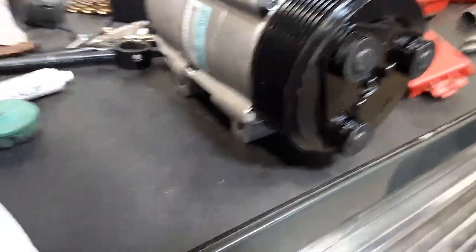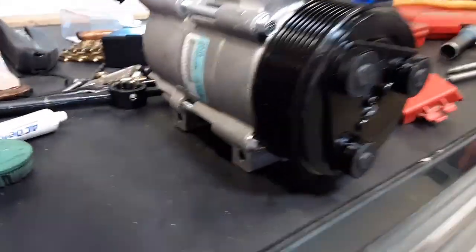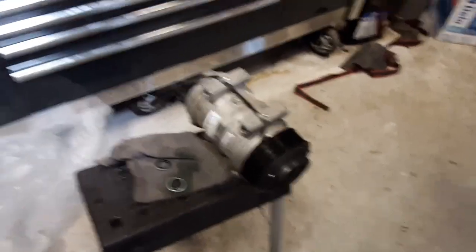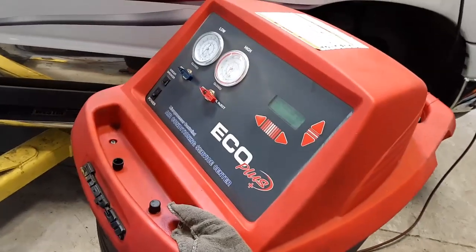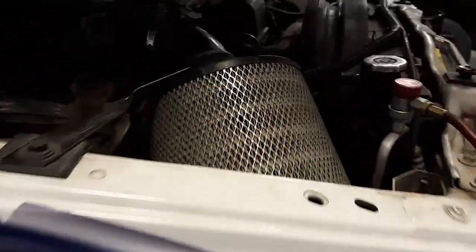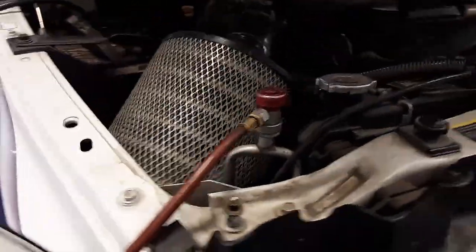I'm hoping this solves our problems. I know my nephew's tired of working on it, and I'm tired of having it worked on. So let's stick it in. She is installed. We're doing the Freon now, cooling — and that should get her done. I feel a lot better now that I see the new genuine Mopar part.